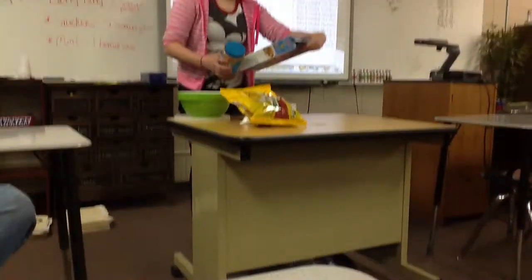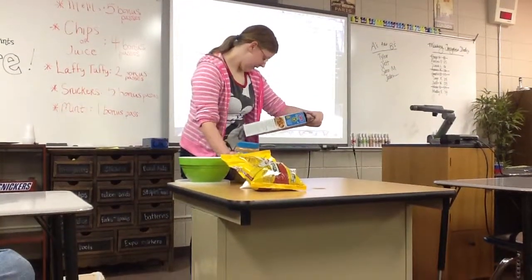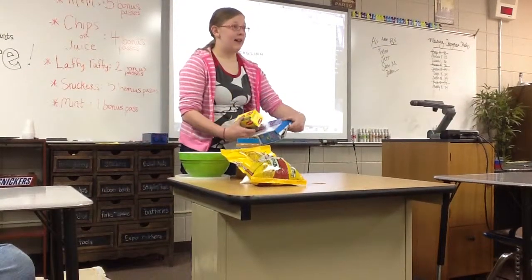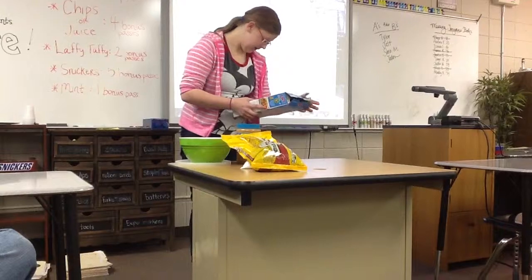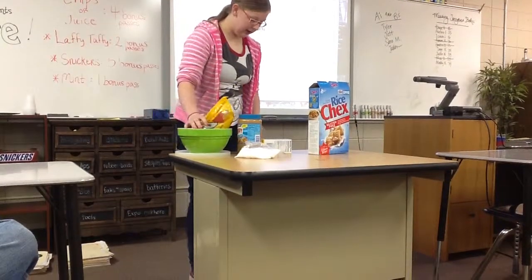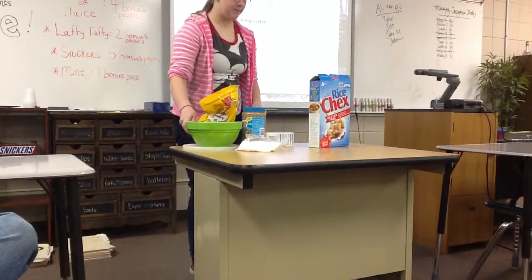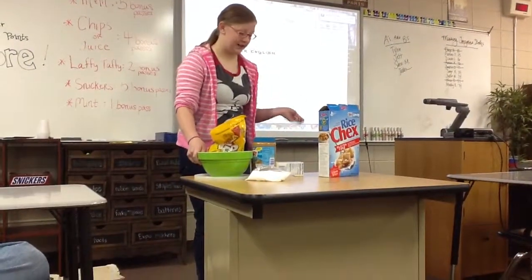You'll mix a half a cup of peanut butter, a fourth cup of butter or margarine — that would be about half of a stick of butter — and a cup of chocolate chips. You'll mix them all in a bowl, then put that in the microwave for about a minute, take it out and stir it, and put it back in for 30 seconds.